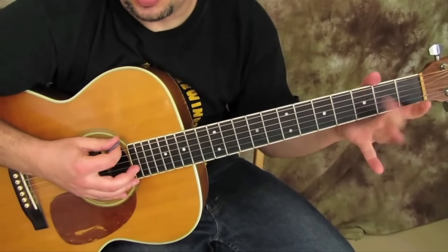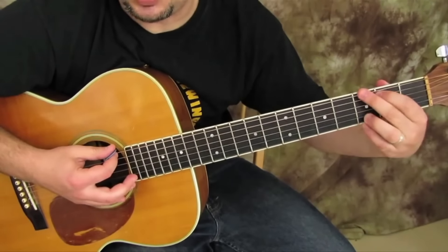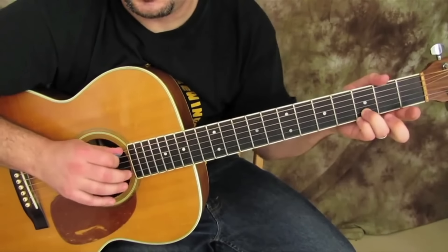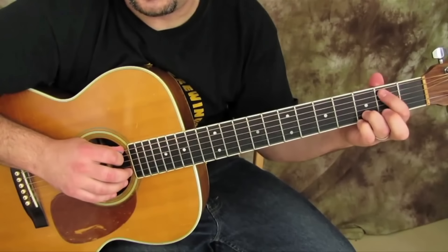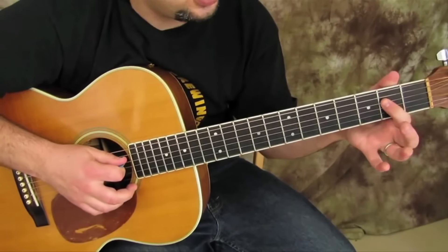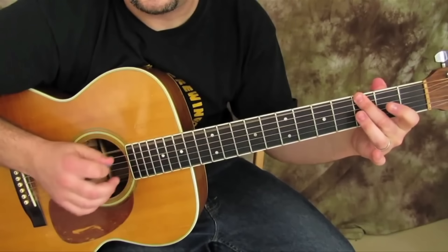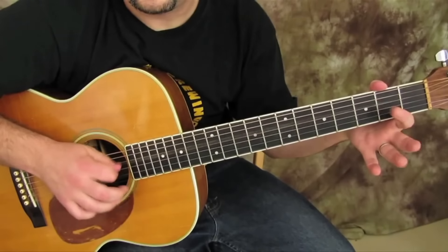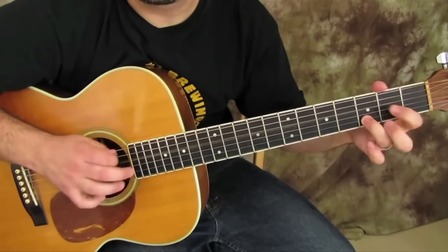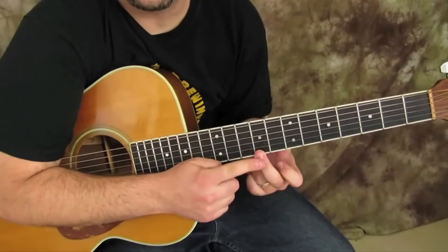We're gonna go middle finger on the third fret of the low E with kind of this G shape. Two times there, then open on the A string — 0, 2, 0 — then we're gonna go 2, 0 on the D string.